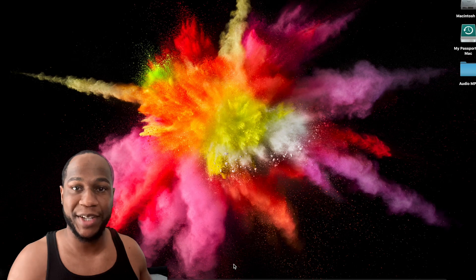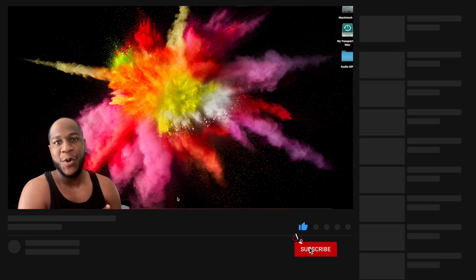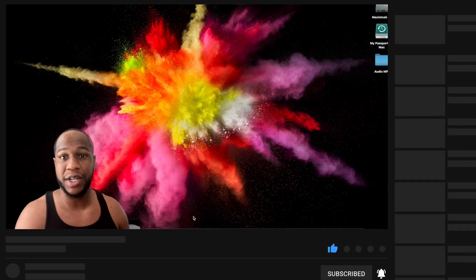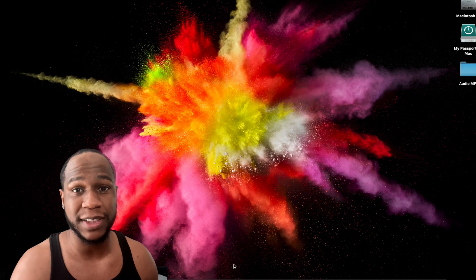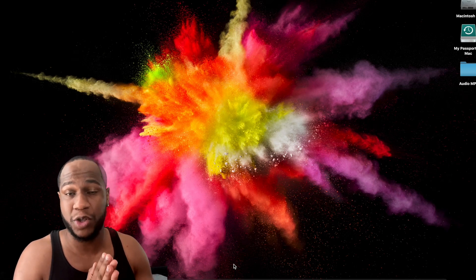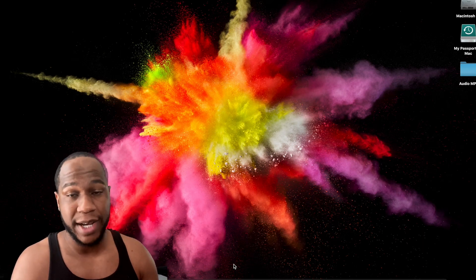What's going on, you wonderful people! My name is Brandon, welcome back to Creighton TV — new subscribers, welcome! I appreciate everybody that's been subscribing and enjoying the videos. We're on our way to 1,000 subscribers, and once I hit that, I will do a giveaway to show my appreciation for your support.